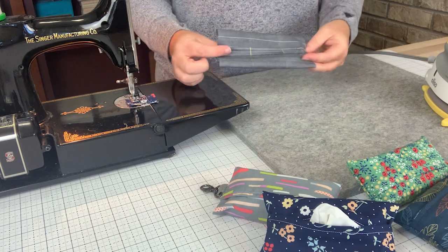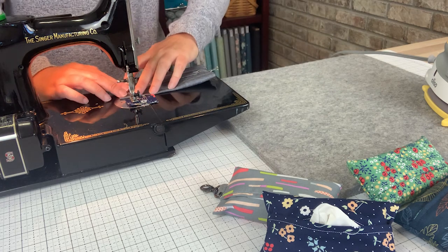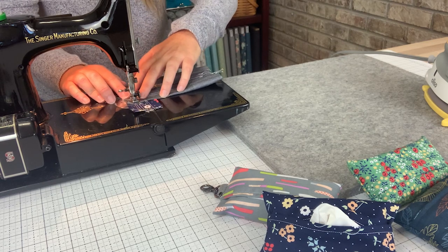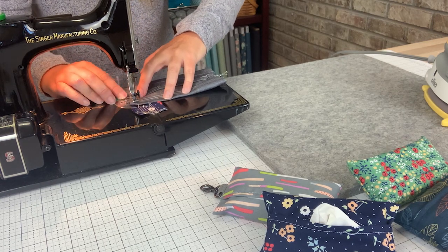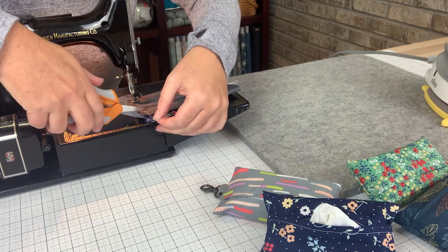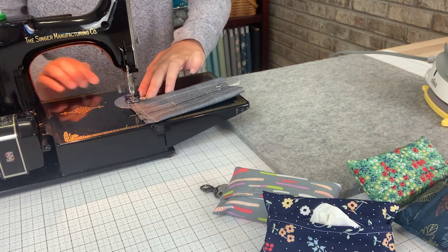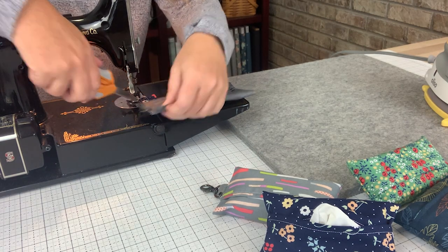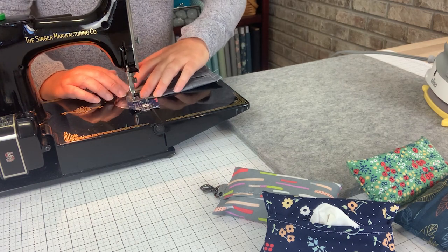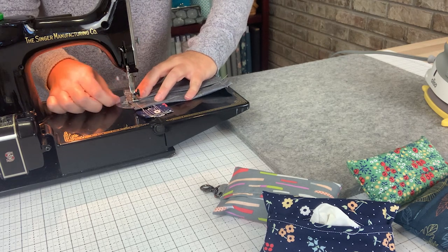Then you will sew both ends closed with a seam that's approximately three-eighths of an inch. Make sure you pull your pins out of the way when you're sewing.